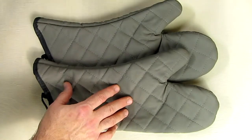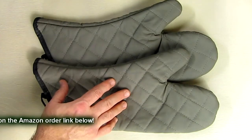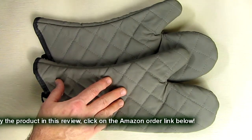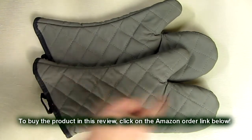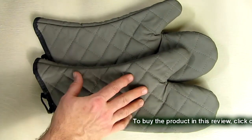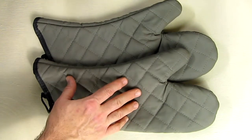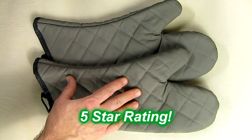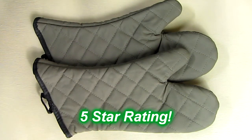So what's my overall opinion about the Best Joy pair of quilted cotton lined heat resistant kitchen gloves? I think this is a great value. They are very inexpensive and a very high quality product. The stitching is very strong, and as I demonstrated, the thermal resistance was really quite adequate. I'm going to give this product a full five-star rating on my channel. I hope this video review helped you with your buying decisions. Thanks for watching.